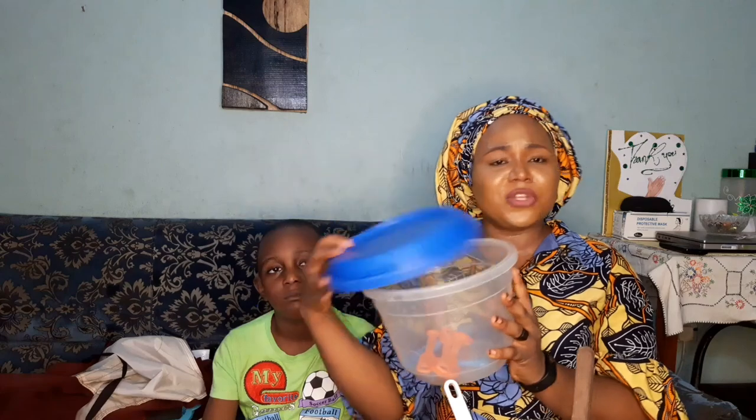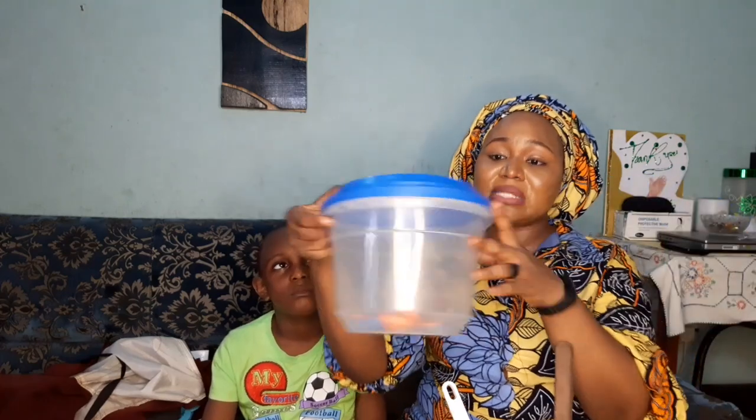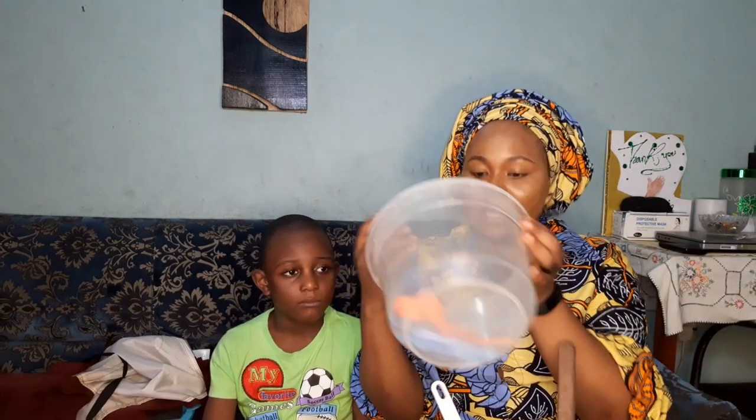You need covered containers, especially if you're the type that makes formulations from scratch. You need a lot of these containers so when you finish you can cover them. For instance, I like to put my cream base in a covered container because you can't leave it open — bacteria should not get in. A spatula is also very important for making creams, lotions, scrubs, and soaps.